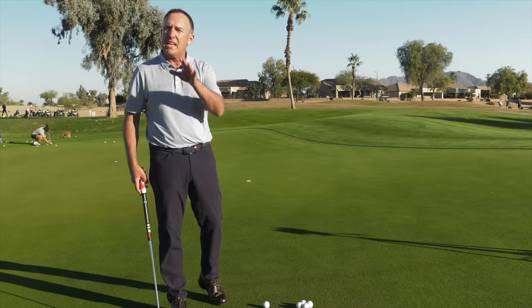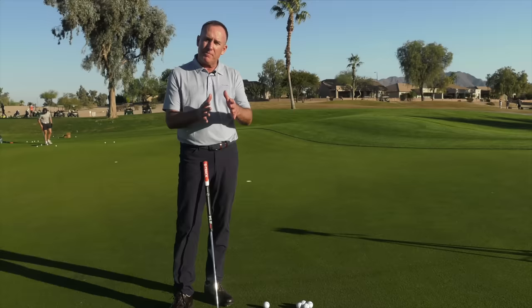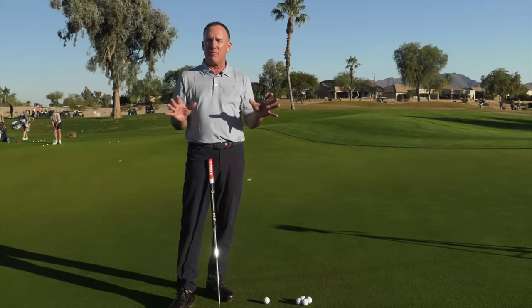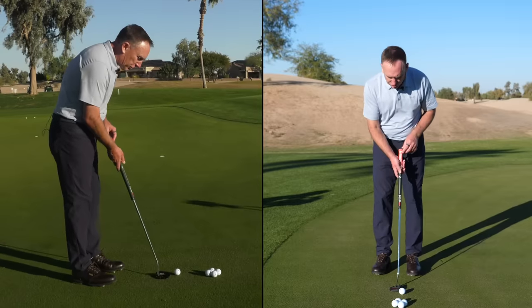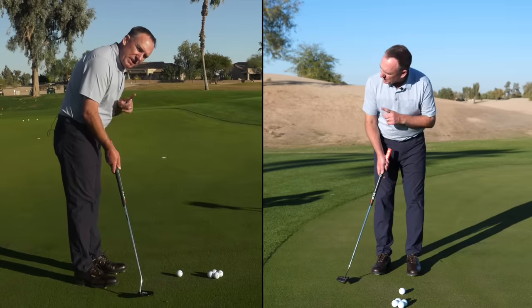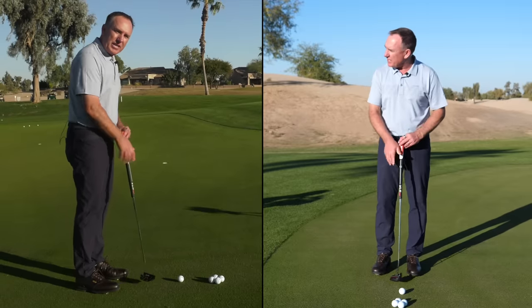The beauty of the system I created — aim it, lock it, load it, and go — is that we take the best of both worlds. We're going to create a putting motion where the putter actually slightly arcs on the backstroke with the face slightly closed, and then goes down the line.